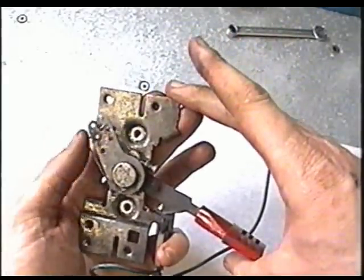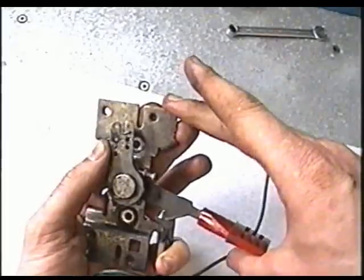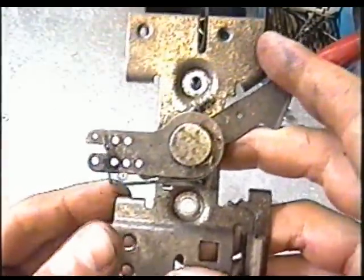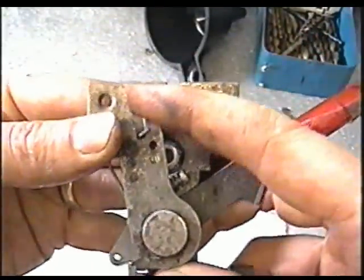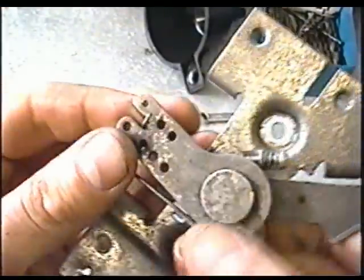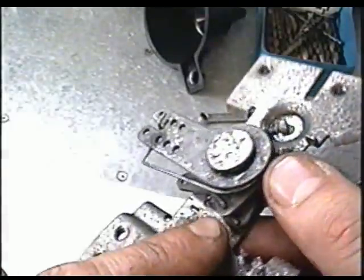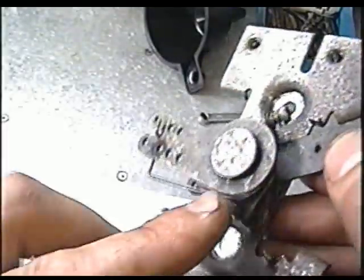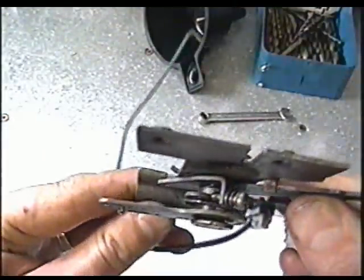So now if it were on the snowblower, it would be like this — you go to throttle up and it's going to move. The other end is hooked into the hole at the bottom here, and it only loops around the shaft once.